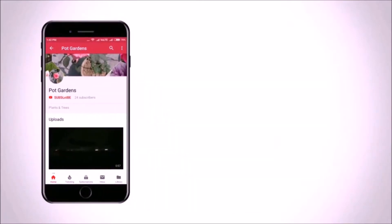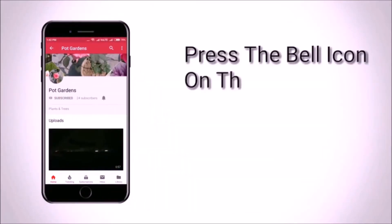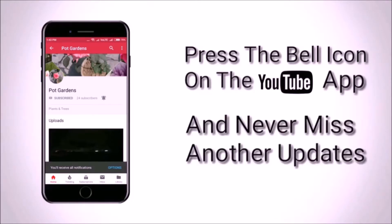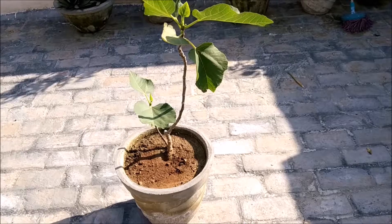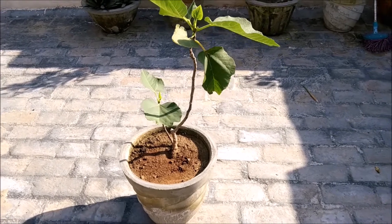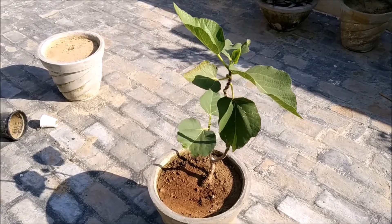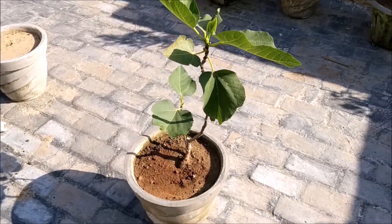Please do subscribe to our channel and press the bell icon so that you don't miss any updates. Hello friends, I welcome you to my channel Pod Gardens. Today's topic is anjeer.